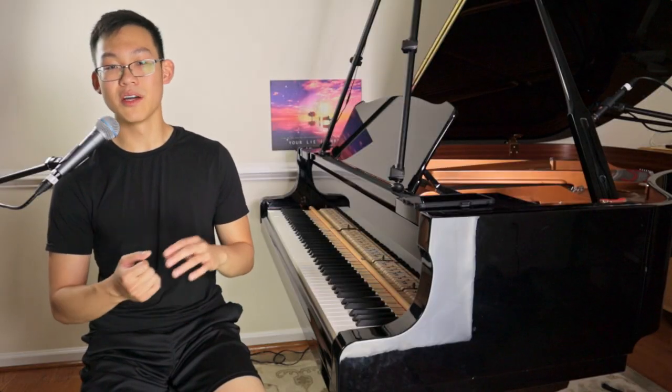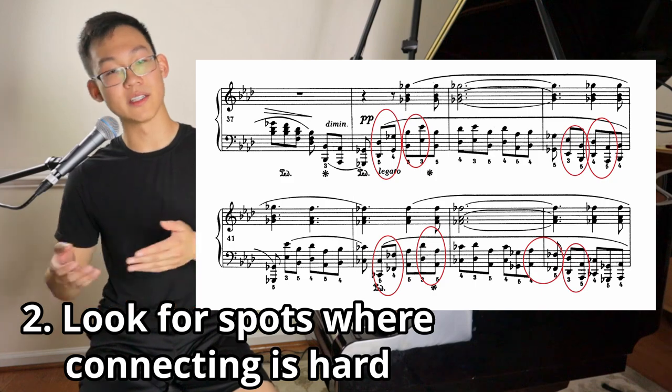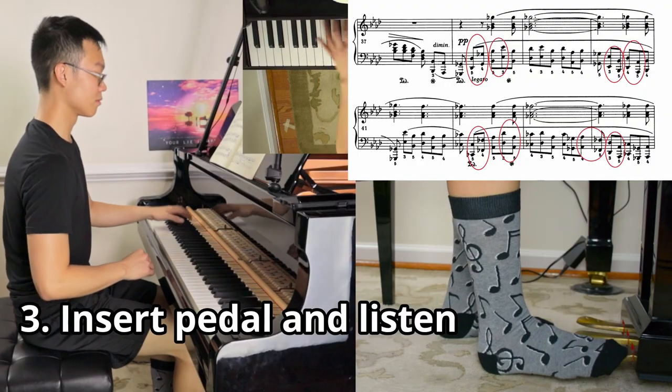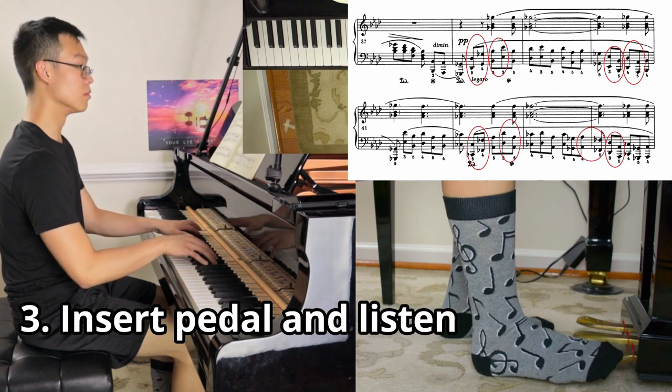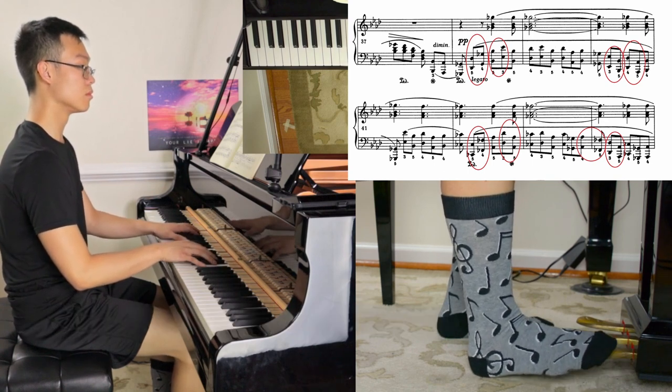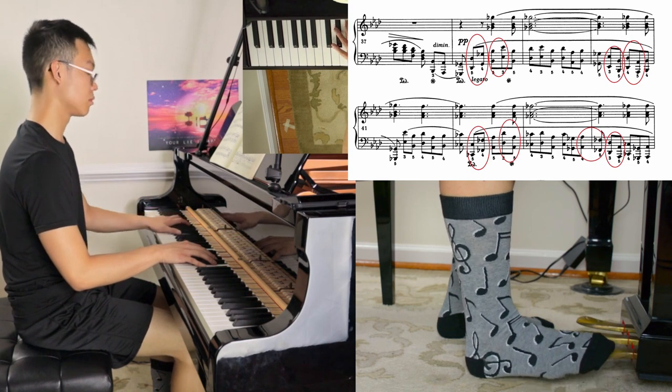Once you've gotten comfortable with this, we can begin to apply it to different pieces. Instead of applying it to a whole chord, we're just going to apply it to certain notes in the melody. First, look at the melody and look for spots that you find difficult to connect. Once you find those, insert pedal between those two notes and listen for smoothness and cleanliness — no bleed and no gaps. Still make the attempt to connect, but use the pedal to smooth it over so that it sounds continuous. You can even practice this by pedaling between each note in the melody just for practice.